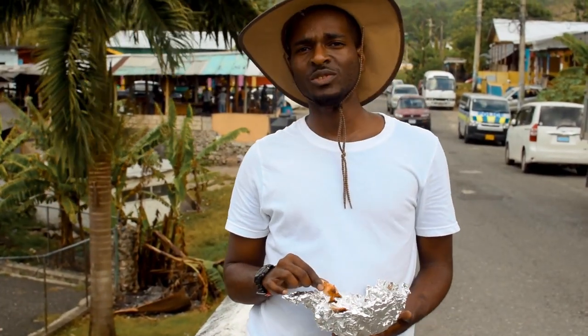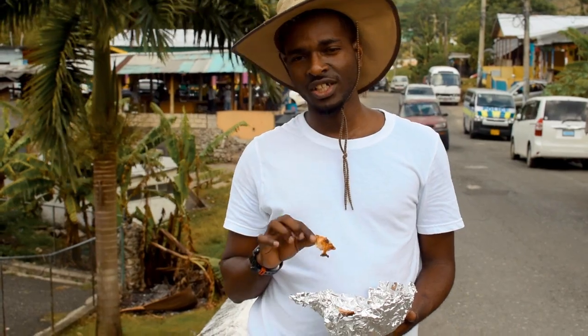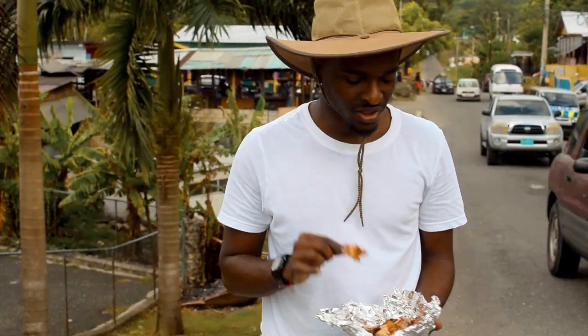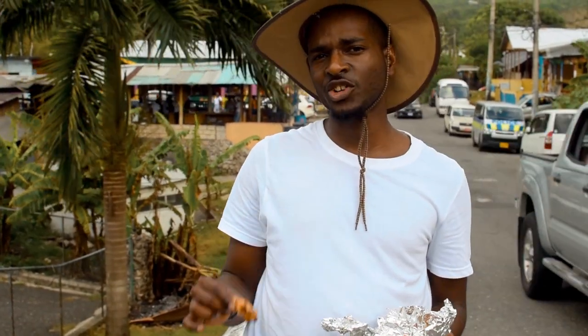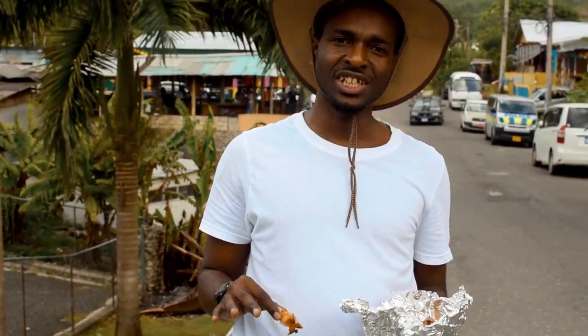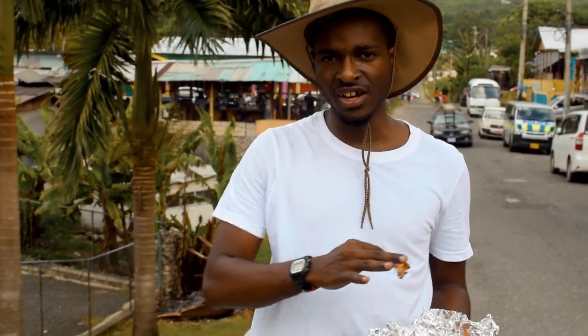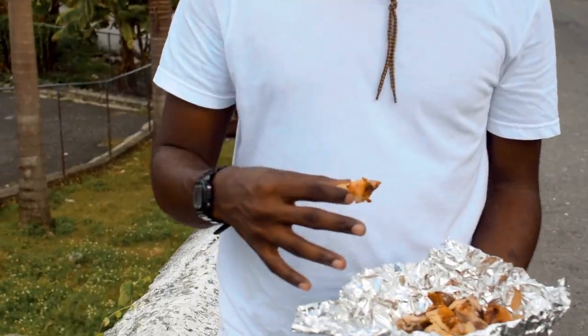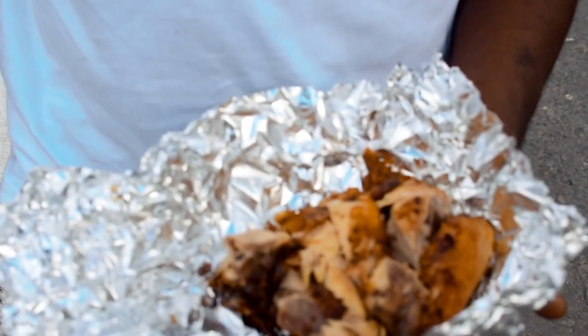I actually just found out something new. For the Jerk Pork, it's jerked on the regular pimento wood and sweet wood. But the difference with the Jerk Chicken is that they jerk it on a grill, similar to Pan Chicken — however, it's not covered. It's still on an open flame, it's just on a jerk grill. So you can come look at the consistency for comparison.